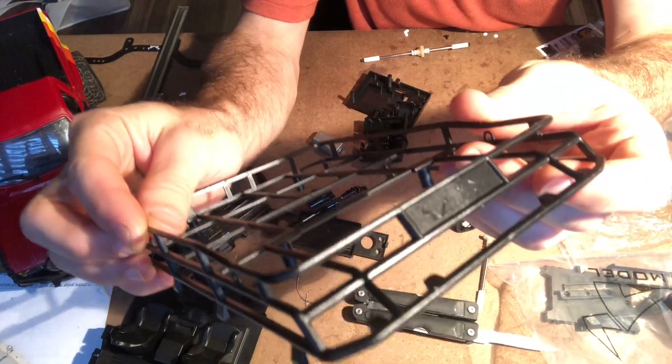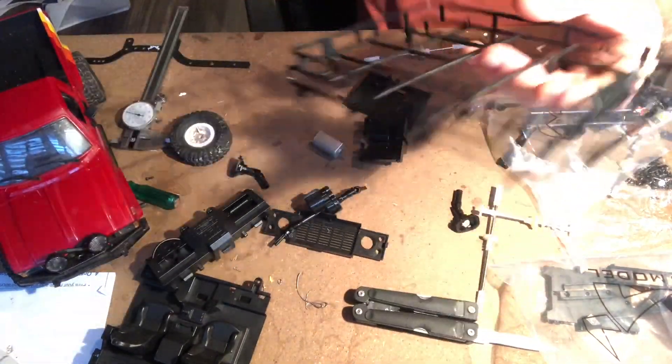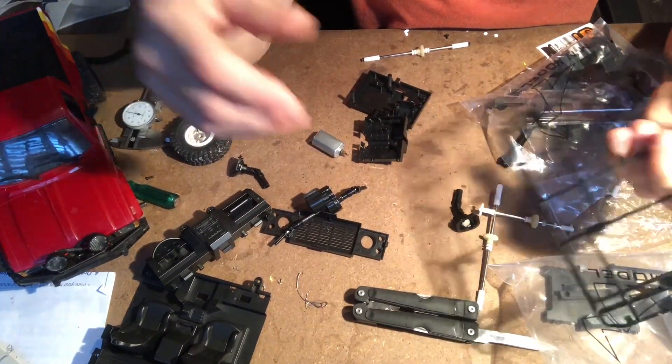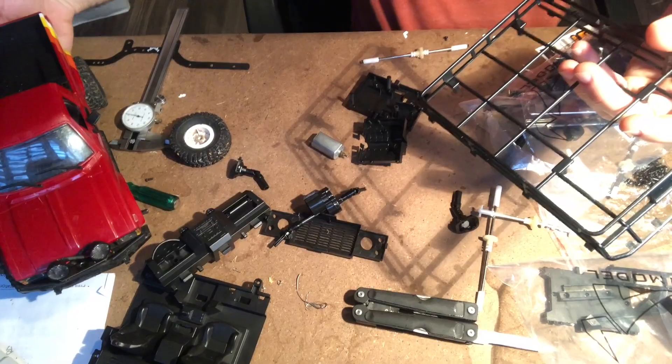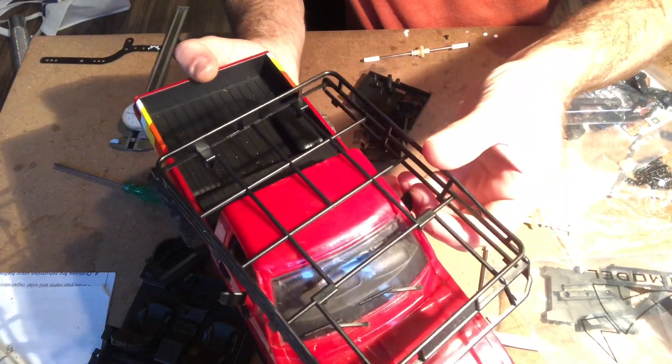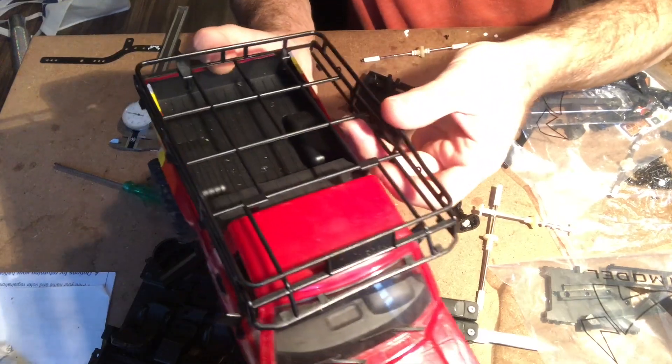The roof rack is pretty cool. You'll see it is branded MN Model, not WPL — so this is not a WPL product, it just has some of the same components. If you look at the C24, there's no way that this body would ever fit on it, which gives you an idea of the scale difference.